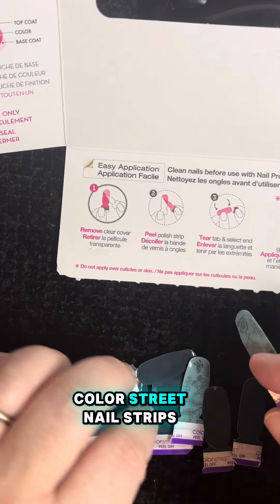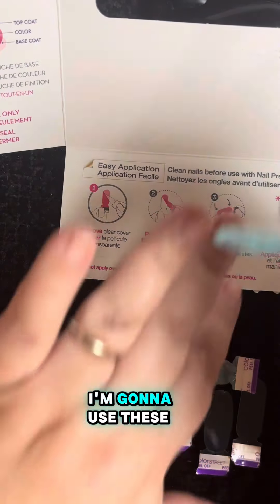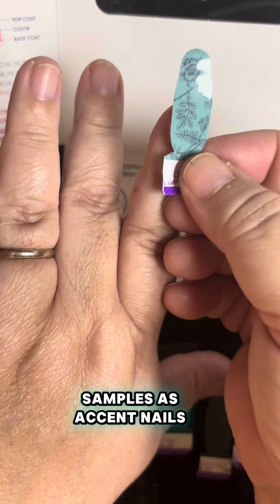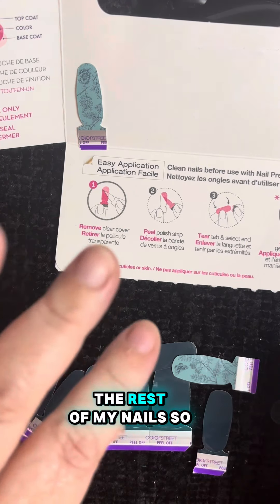Before you put your color straight nail strips on, you have to decide which size is going to fit on which finger. I'm going to use these vintage porcelain samples as accent nails and then I'm going to put these deep diving solids on the rest of my nails.